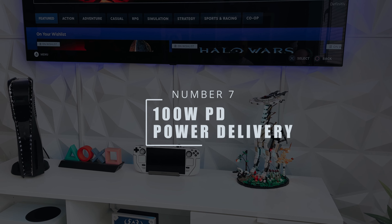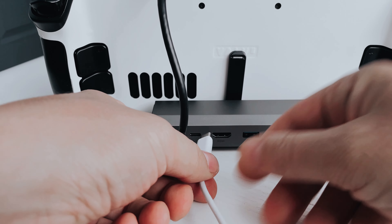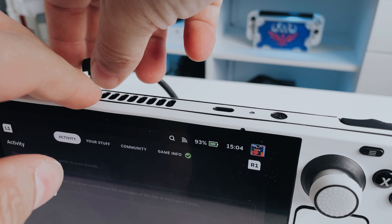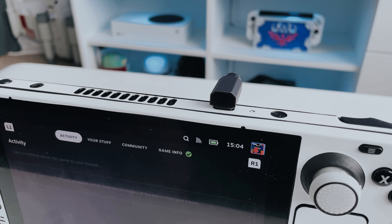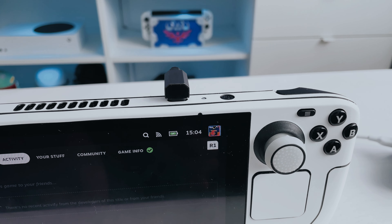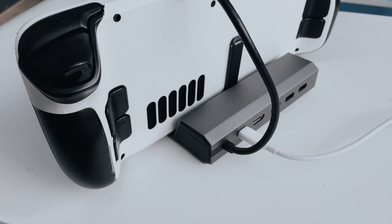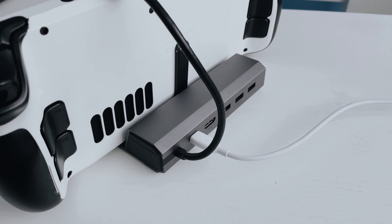Seventh is power delivery, which is important if you want to charge your Steam Deck as fast as possible. There is a USB-C power delivery port on the back and the JSOX dock claims it can charge up to 100 watts, which is great for many devices — maybe a bit over the top for the Steam Deck which charges at 45 watts, but at least we know we'll get the fastest charge possible. When I plugged the dock in using my Anker mini plug it charged as fast as expected, just as if plugged into the official charger directly.